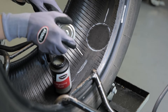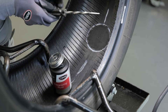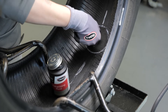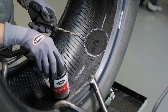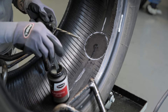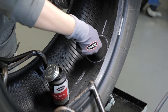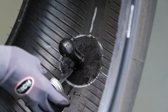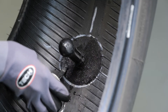Next, apply Tech 760 chemical vulcanizing fluid into the injury from inside the tire using a spiral cement tool. When inserting the tool, be sure to rotate in a clockwise direction. This procedure should be repeated three to five times depending on the thickness of the tire. You will leave the spiral cement tool in the injury to prevent the fluid from drying completely. Follow this by applying a thin, even coat of chemical vulcanizing fluid to the buffed surface of the inner liner.